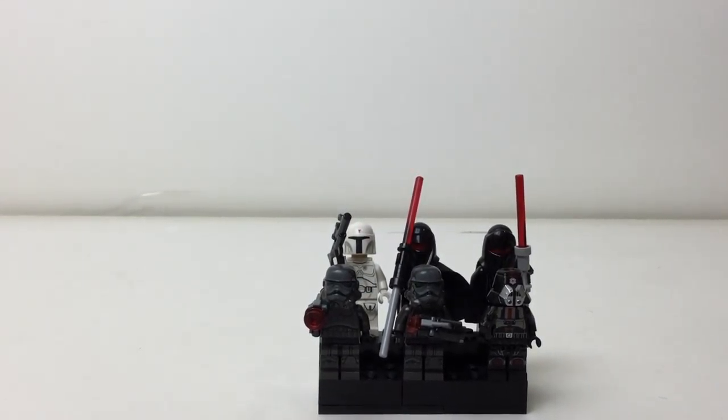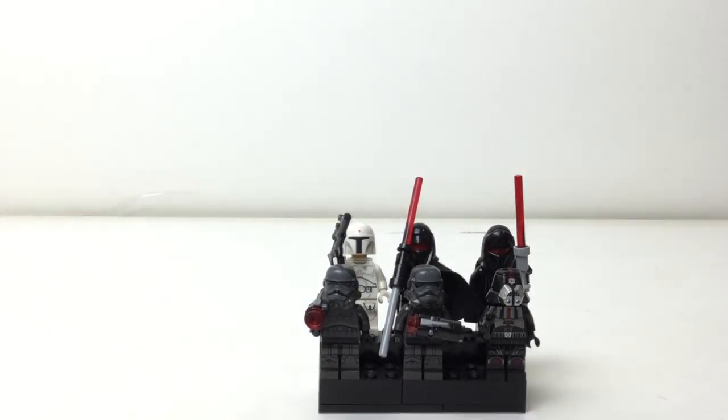Hello there everybody, I'm Mix here with another kind of minifigure stand review. I forgot to say this for my last two reviews, but I will try to say it for the other ones — the kind of extra minifigure stand, including the one-of-a-kind figures, if you can call it that.